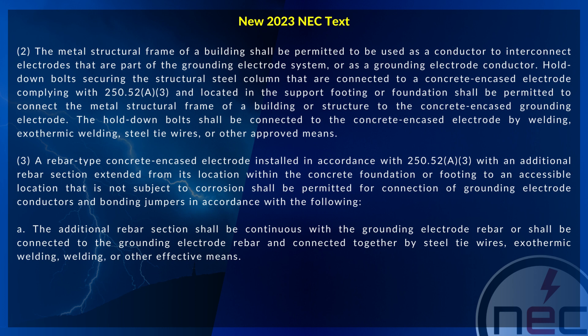A rebar type concrete encased electrode, installed in accordance with 250.52(A3), with an additional rebar section extended from its location within the concrete foundation or footing to an accessible location that is not subject to corrosion, shall be permitted for connection of grounding electrode conductors and bonding jumpers in accordance with the following.